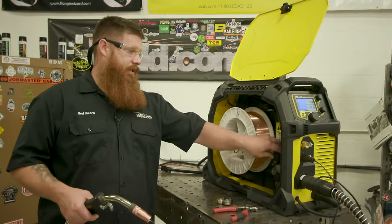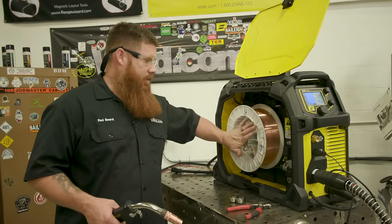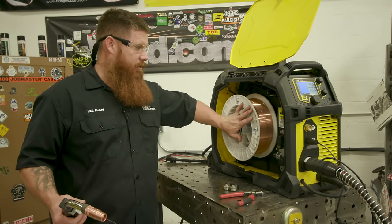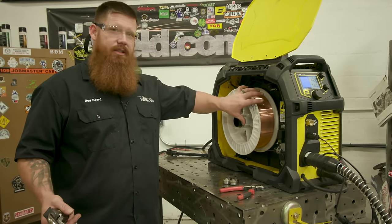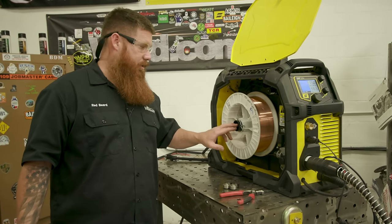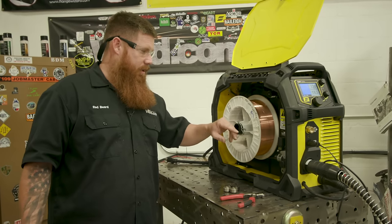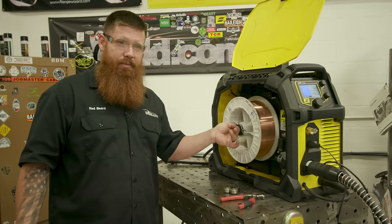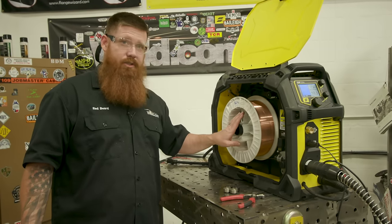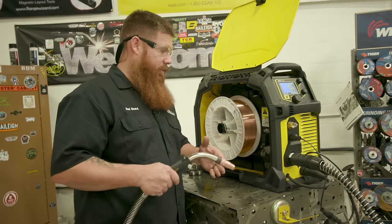Now that the wire is fed through the gun, set the wire tension — the spool brake. These should be preset, but you want to make sure when you pull the trigger and stop, the wire doesn't continuously spin. Loosen it up if needed, run the wire, and keep tightening it down a little bit at a time. When you let go it should stop on its own.